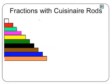Any one of these rods can be designated as representing one whole. All the other rods will be appropriate fractions.